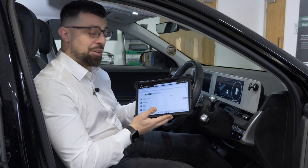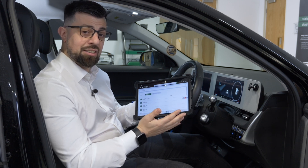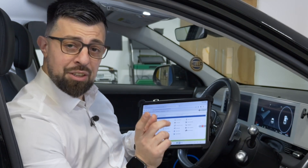The diagnostic software covers functions like reading and clearing error codes, actuators, live data and basic settings. You can also add access to HDS data, which gives technical information about the vehicle being diagnosed.